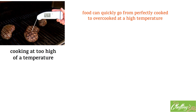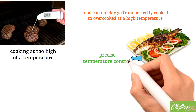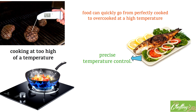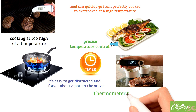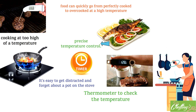Another factor that contributes to burnt or overcooked food is cooking at too high a temperature. When food is cooked at a high temperature, it can quickly go from perfectly cooked to burnt in a matter of seconds — especially for delicate foods like fish or vegetables, which need more precise temperature control. Leaving food on the stove for too long is another common reason. It's easy to get distracted and forget about a pot, but this can lead to disastrous results. To avoid this, set a timer and keep an eye on your food. One simple tip is to use a thermometer to check the internal temperature of meat, and to check on delicate foods frequently to prevent burning.